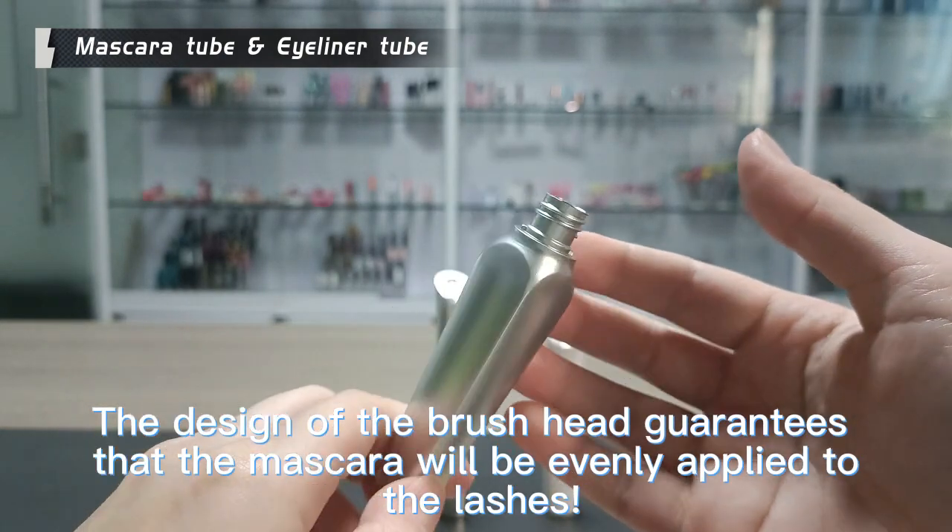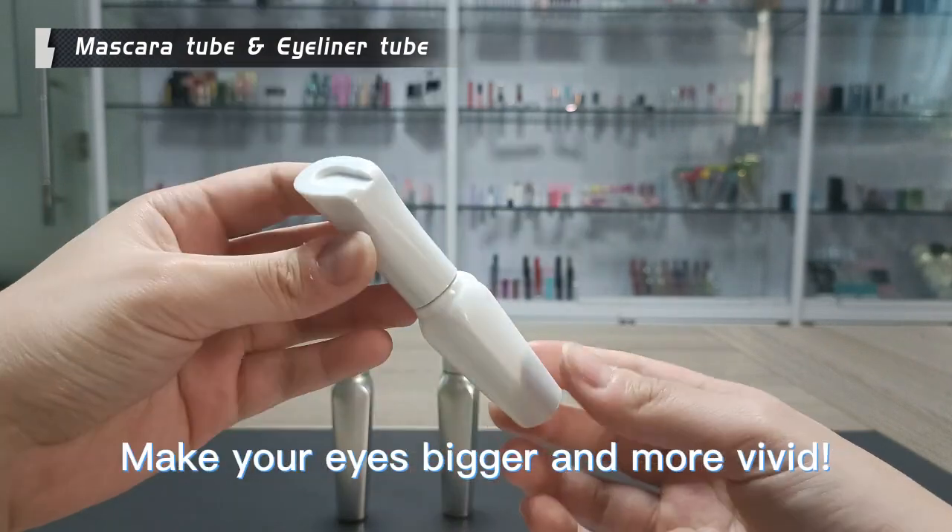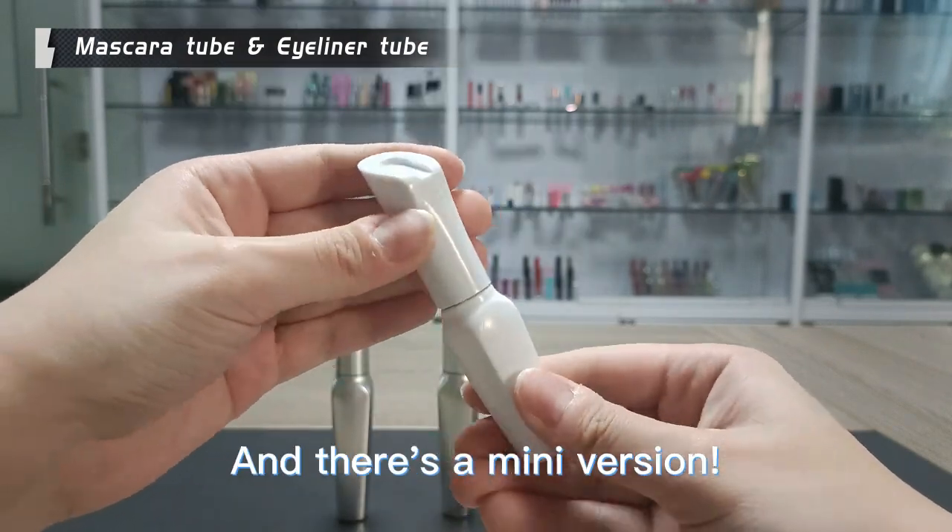The design of the brush can guarantee that the mascara will be evenly applied to the lashes, making your eyes bigger and more vivid. And there's also a mini version.